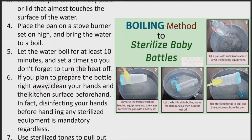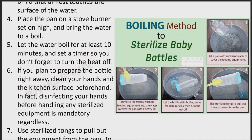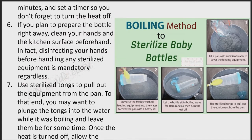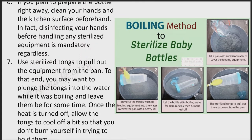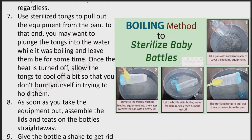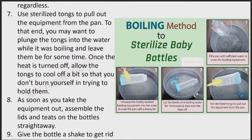If you plan to prepare the bottle right away, clean your hands and the kitchen surface beforehand. Disinfecting your hands before handling any sterilized equipment is mandatory regardless. Use sterilized tongs to pull out the equipment from the pan. You may want to plunge the tongs into the water while it was boiling and leave them for some time. Once the heat is turned off, allow the tongs to cool off a bit so that you don't burn yourself trying to hold them.